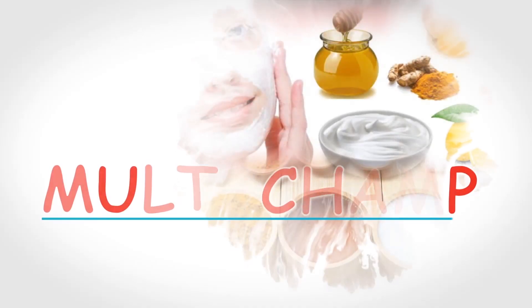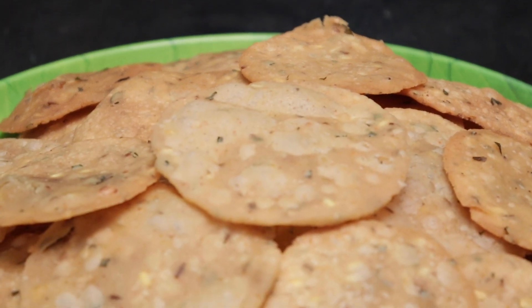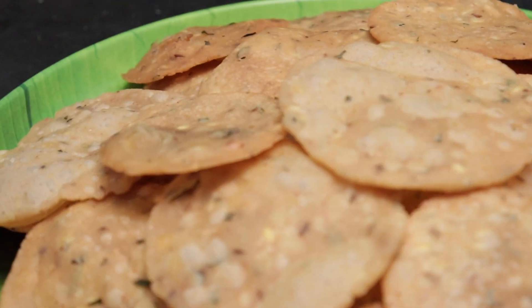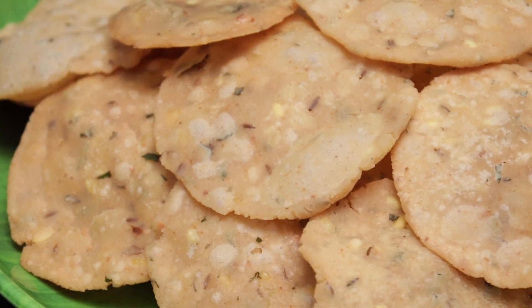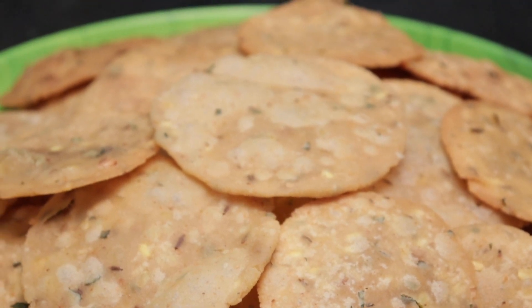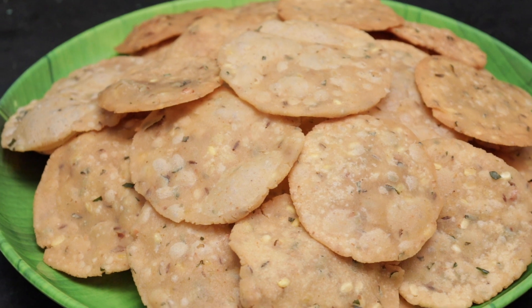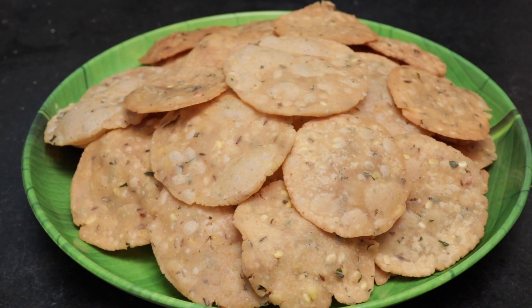Hello friends! Welcome to my channel, Multichamp! In my Multichamp, this is a very special evening tea time snack. It's very crispy and tasty. If you want to make it in a different style and crispy, don't skip this video! Let's start!